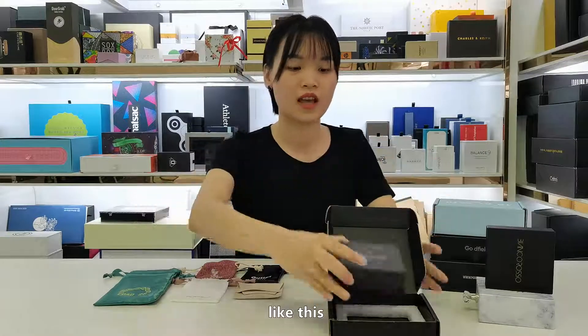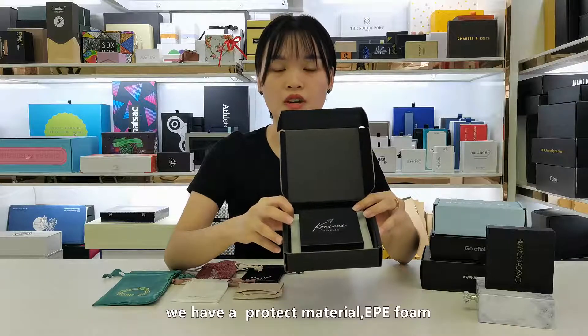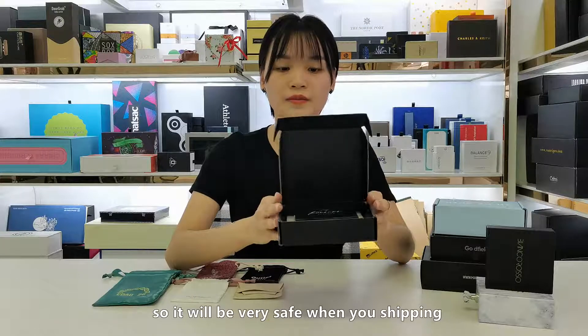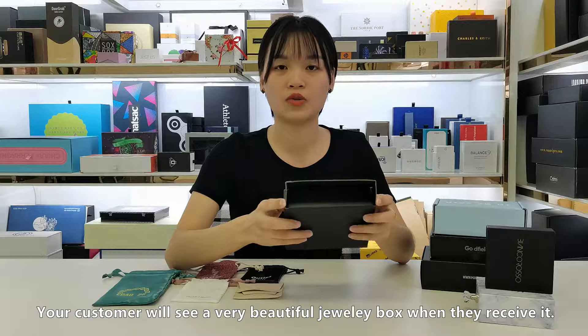Like this. And as you can see, in the corrugated boards we have a protective material — EPE foam. So it will be very safe when you are shipping. Your customer will see a very beautiful jewelry boards when they receive it.